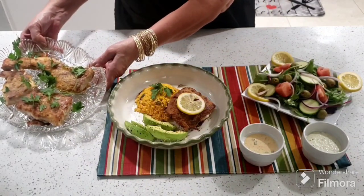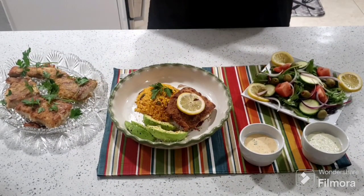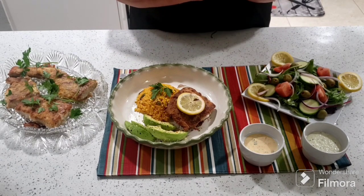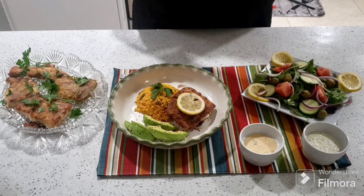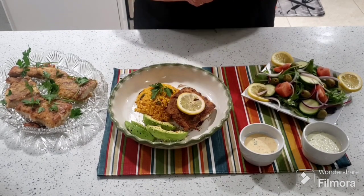Señores, una vez más, gracias por seguirme, gracias por estar aquí, gracias por siempre darme like. Díganme de dónde me están mirando y por favor compartan mis videos que los necesito. Les mando muchas bendiciones a toda su familia y nos vemos en el próximo video, gracias.